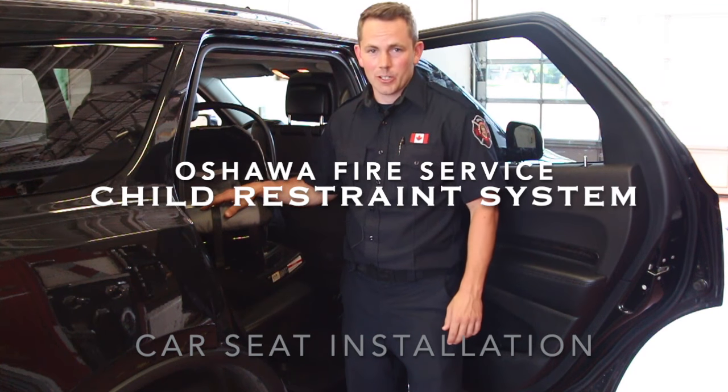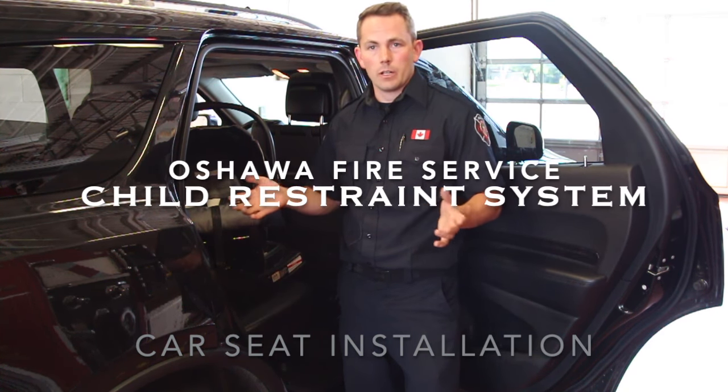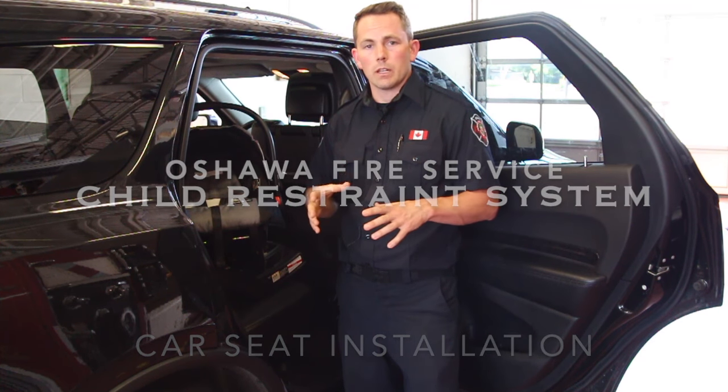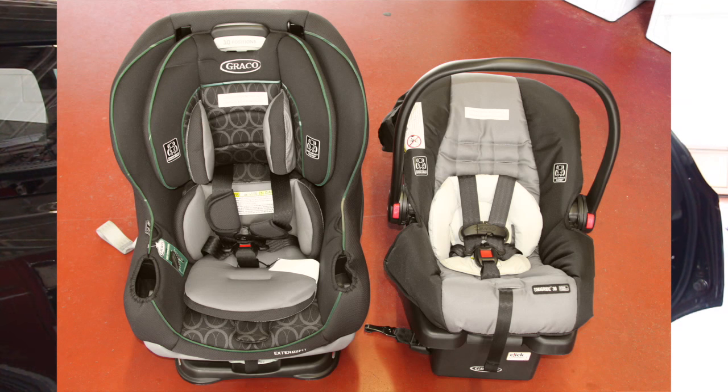Hi, I'm Scott with Oshawa Fire Services. Today we're going to go through some of the important information that has to do with installing your child restraint system for your new baby or your toddler who's moving on to a new stage.